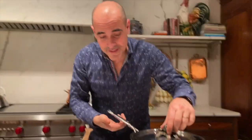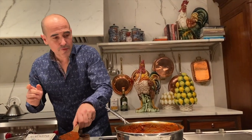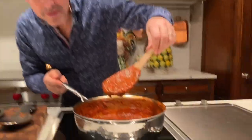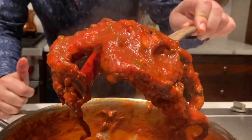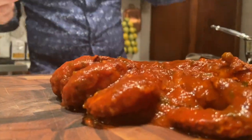Now this is the octopus. It's been cooking for about three and a half hours. Look how deep red the sauce is — doesn't that look fantastic? It looks so good. And it's so tender right now from cooking so long.